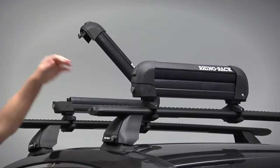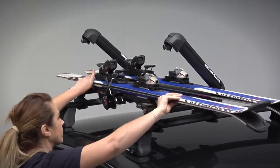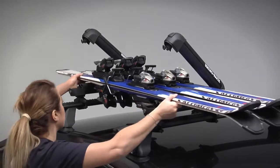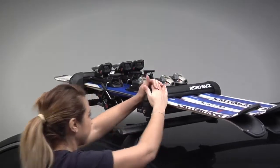Push the button to open the clamp. This 573 ski carrier can fit up to 3 pairs of skis. Make sure the bindings are positioned in between the carriers with the front of the skis facing to the rear. Close the clamp carefully until you hear the latch snap in place.